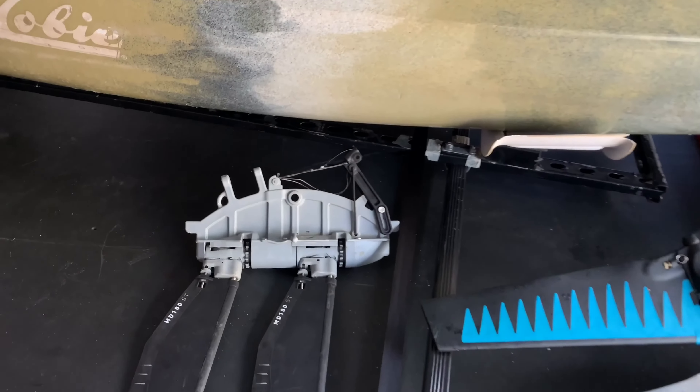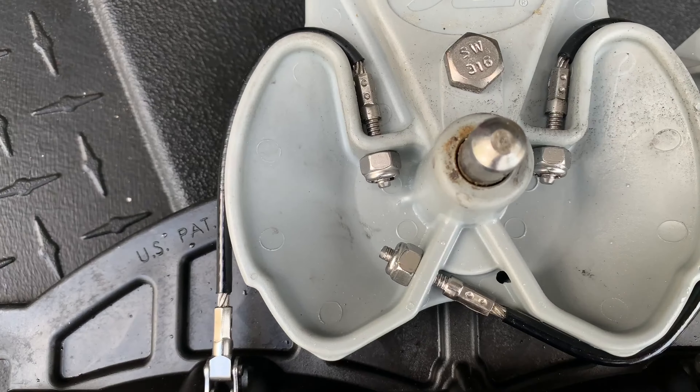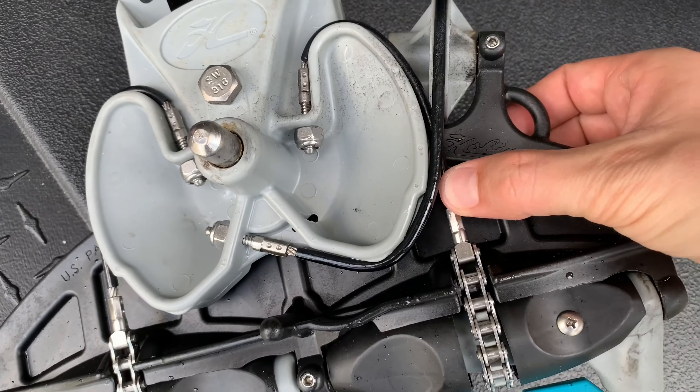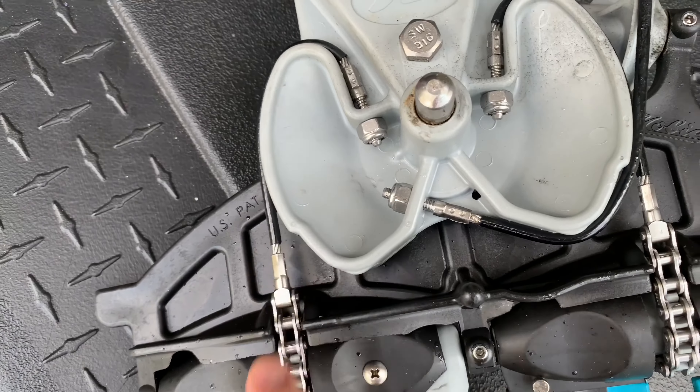If you're interested, I'm going to post a link in the description area below to the place where I found them. Alright, let's begin. Step one: I suggest that you feel and remember the tension for each cable. This will help you later on when you're going to be adjusting the tension on your new Mirage 180 spine assembly.